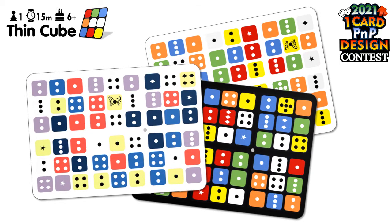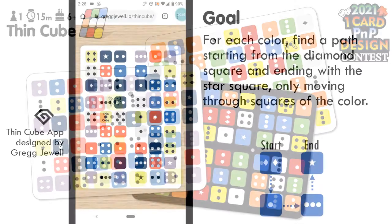The ThinCube is free to print out and comes in black, white, and colorblind friendly versions. There's also a ThinCube app, which I'll show you now. The links are all in the description.